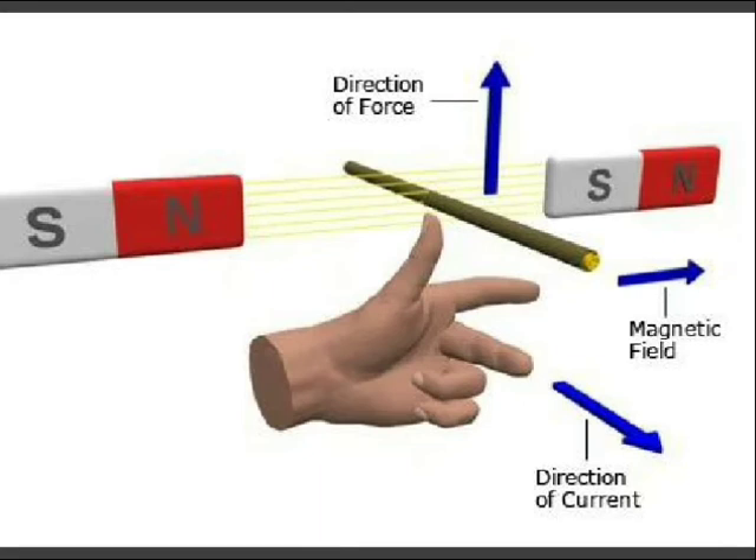The basic construction of a DC motor contains a current-carrying armature, which is connected to the supply through commutator segments and brushes. The armature is placed between the north and south poles of a permanent or an electromagnet — an elementary model.